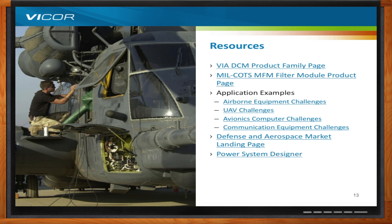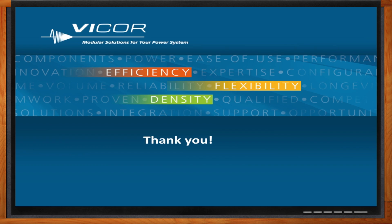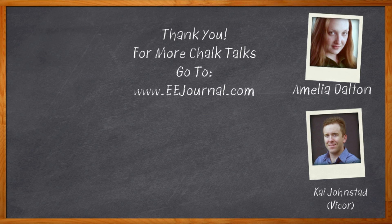That's all we have time for today. Thank you so much for joining me, Kai. Before we go, don't forget to click that link for more information about this broadcast from Vicor. For Chalk Talk, I'm Amelia Dalton from eejournal.com. For more Chalk Talks, check out the Chalk Talks section of eejournal.com, or head on over to YouTube — keyword eejournal.